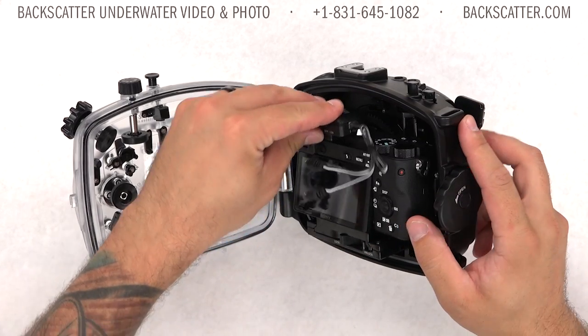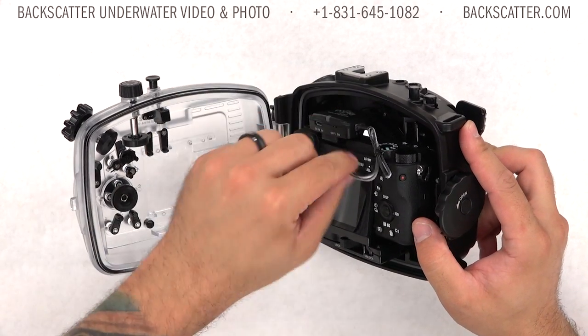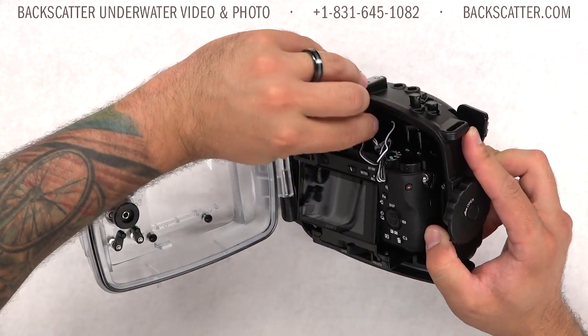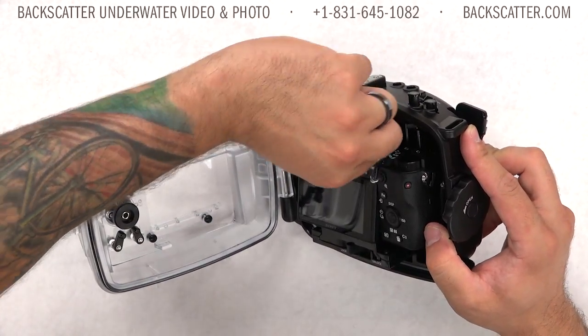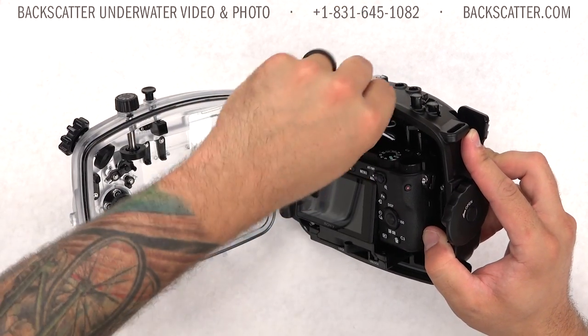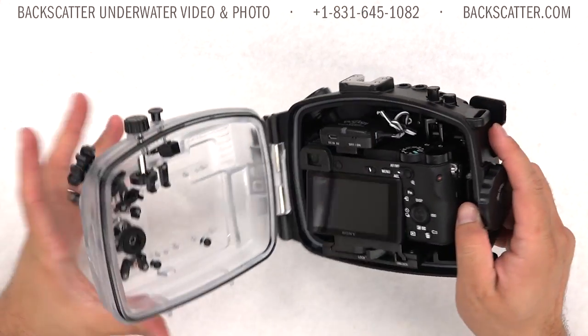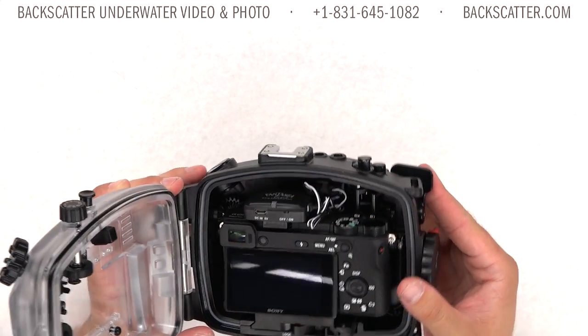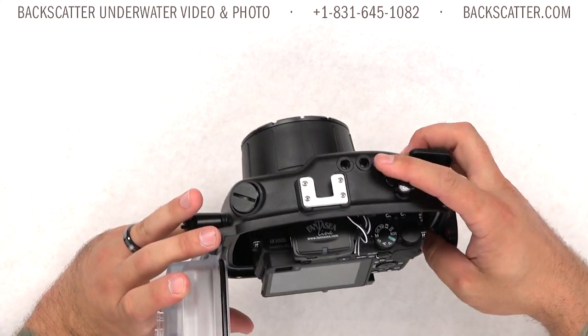The housing is also compatible with the LED flash trigger, which is great for working around the TTL-only in-camera flash and provides rapid-fire waterproof strobe connections. The flash trigger itself is very small and uses a rechargeable battery that you can plug into a USB port. Fantasy also makes a universal model that works in a lot of housings, making it a really nice accessory to have on hand.